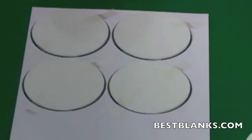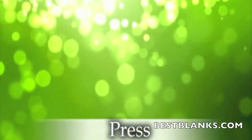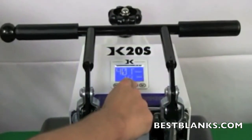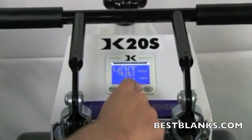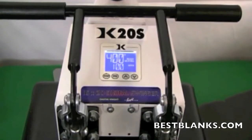The coaster should be slightly smaller than the image itself. For the last stage in this process, set the temperature of your press to 400 degrees Fahrenheit or 200 degrees Celsius. Adjust the pressure to medium, which is approximately 40 psi. For this product, set the timer to 60 seconds.